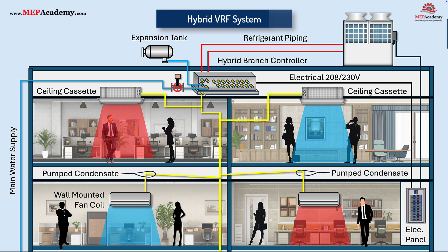The hybrid branch controller requires a drain, as do all of the fan coils. Often, wall-mounted fan coils require an internal condensate pump to lift the condensate into the attic space, where it can pitch by gravity to the main drain line.